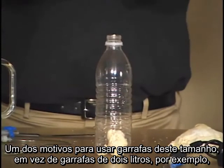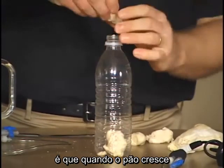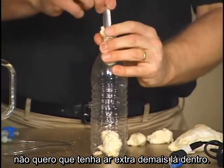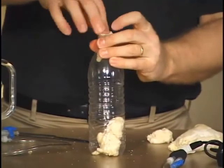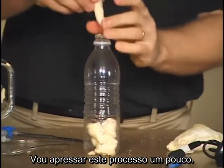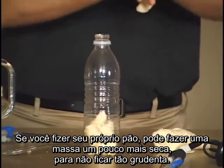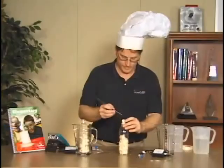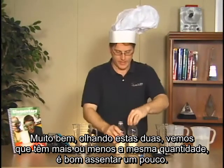One reason I'm using these size bottles rather than say a two-liter bottle is that when the bread rises, I don't want too much extra air inside — that way I can see the pressure change more clearly. You might find a bottle with a wider neck to speed up the stuffing process. Also, if you make the bread dough from the recipe, make it on the drier side so it's not quite so sticky. Now, looking at the bottles, we have about equal amounts.